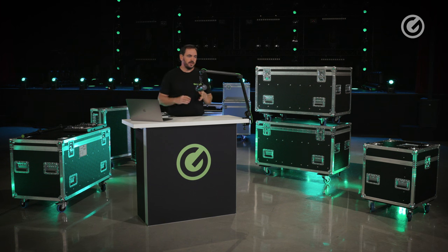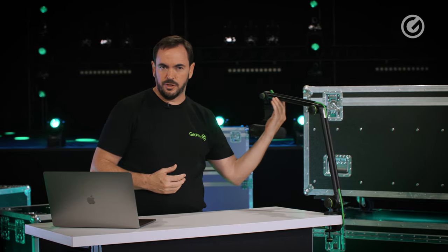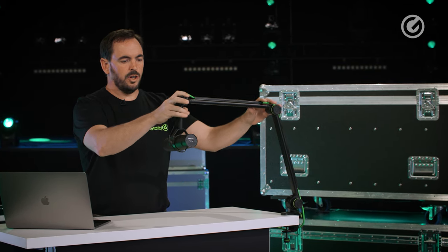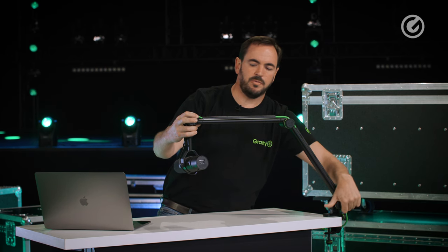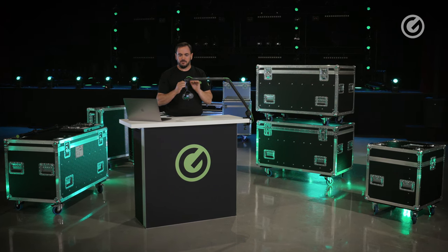A typical application is for content creators or musicians who need a microphone stand right in front of them but also want to move it away when not needed and bring it back easily. This stand is balanced with a spring mechanism, so you can loosen the knobs and position it wherever you want and it'll stay there. Once you have it where you want it, tighten the knobs to lock everything in place.